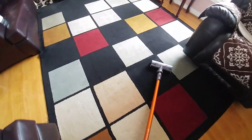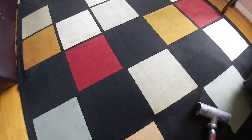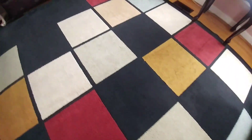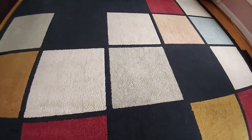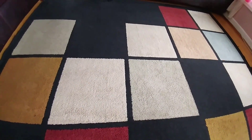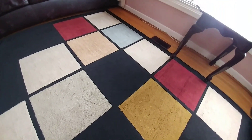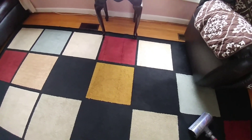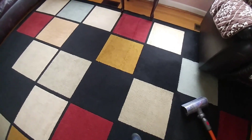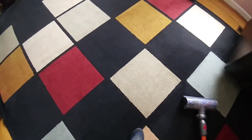I vacuumed in normal power mode and it's okay clean, but there's still plenty of crumbs and a lot of stray hairs. Now I'm going to do it in maximum power mode and get more of this cleaned.